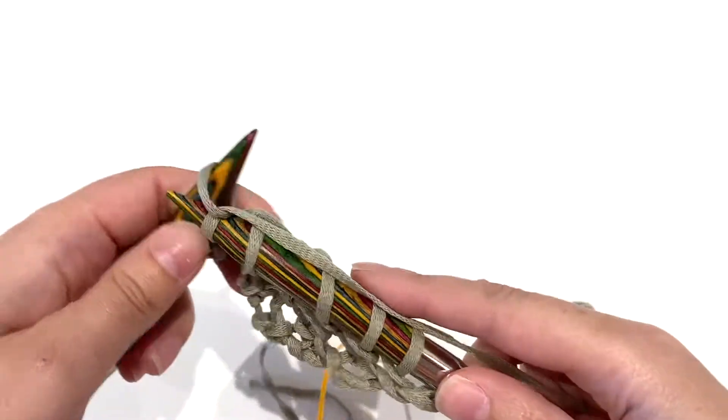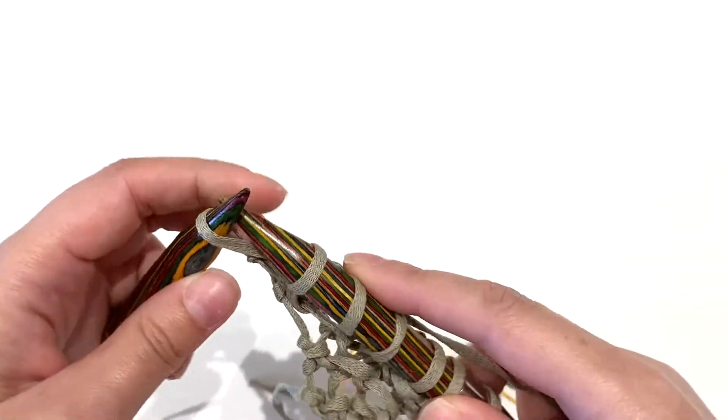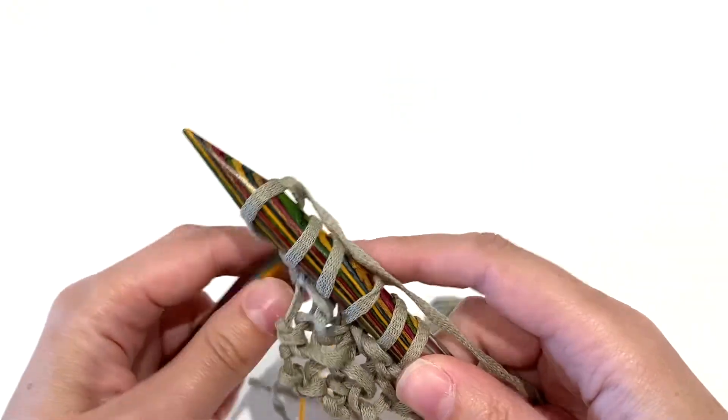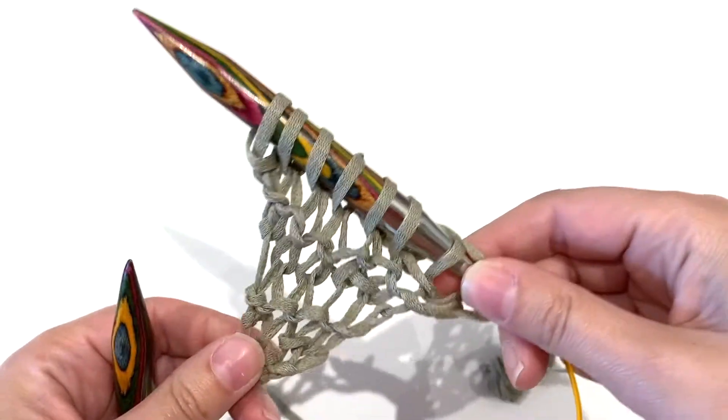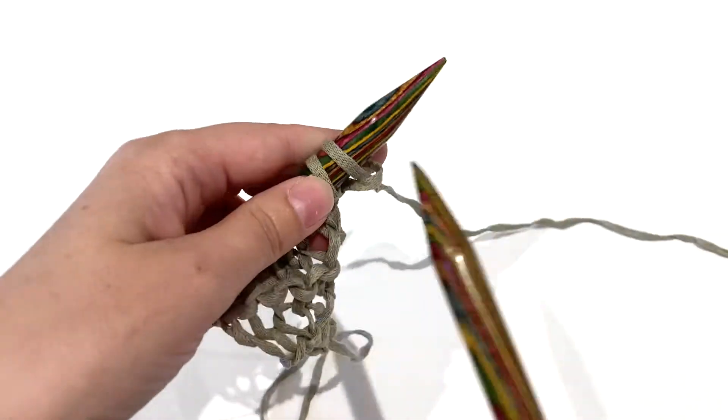It's a really quick knit, especially because you're using such large needles, and the yarn is a little thinner, so it'll just grow in no time and you'll be able to wear it wherever you want to go — or not go, as the case may be!